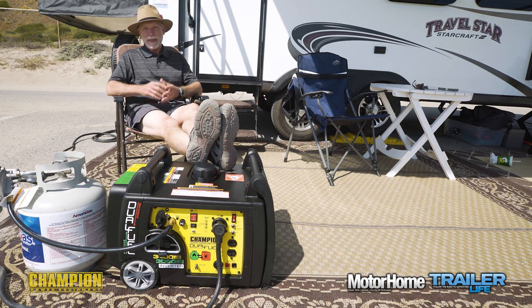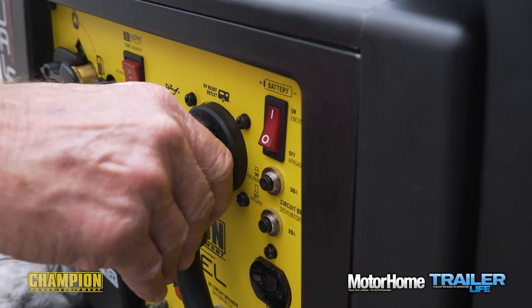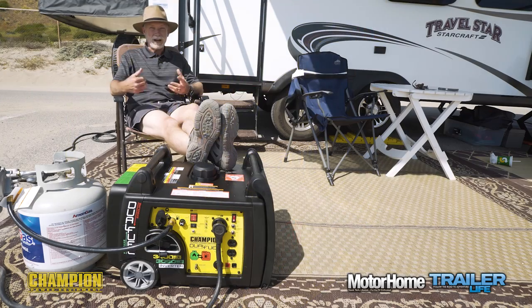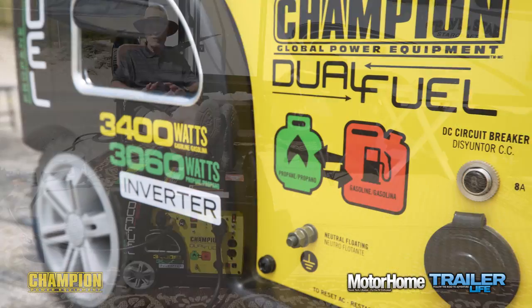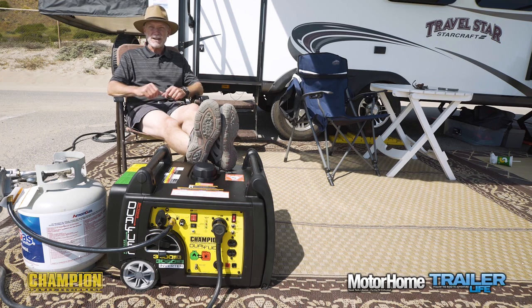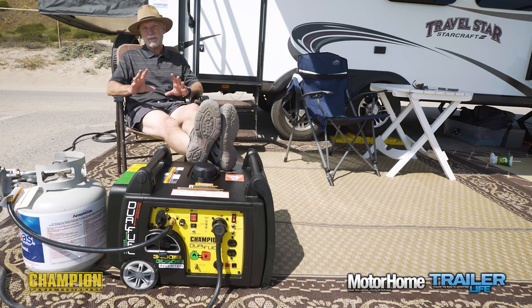After putting the Champion through some paces, we found it to be easy to start and easy to use. We particularly like the electric start feature, we like the idea of being able to run on cleaner propane fuel — or not, our choice. Personally, I kind of like the idea of it being a little theft-resistant given the heavier, bulkier unit. All told, I'm a fan. I'll be proud to show off the Champion 3100/3400 to passersby in many campgrounds to come.